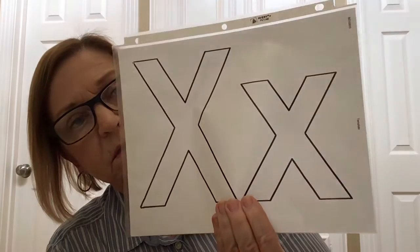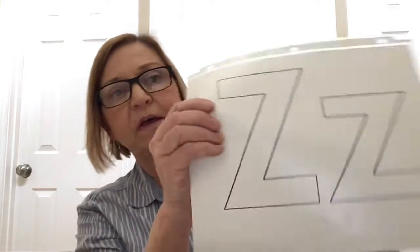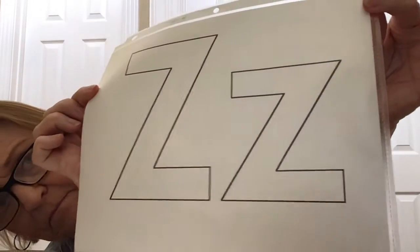And those letters are X, Y, and Z. Now did you notice that the uppercase and the lowercase letters look the same, except the lowercase is not as tall. So when you know how to write the uppercase letters, you already know how to write the lowercase letters.